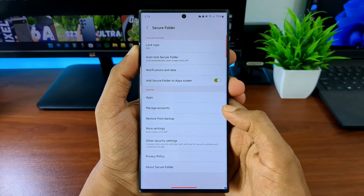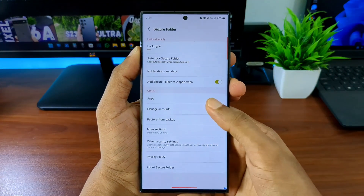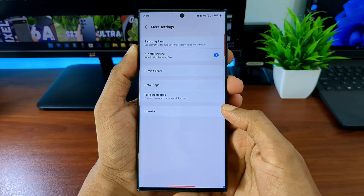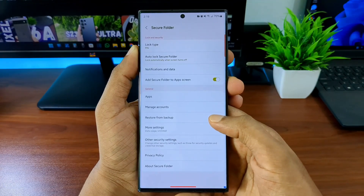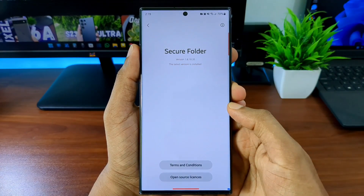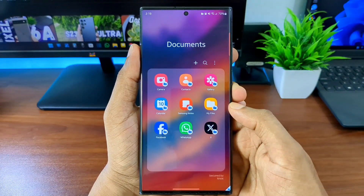You also get a few more settings: you can choose how soon the secure folder locks after the screen turns off, and you can set notifications to show or hide — I'd recommend hiding them if the content is personal. You can also remove the secure folder icon from the app list and access it only through Settings under Security and Privacy. There's also a sync account option for any online profiles you're running inside the folder.